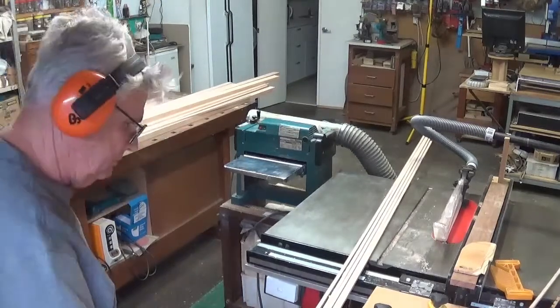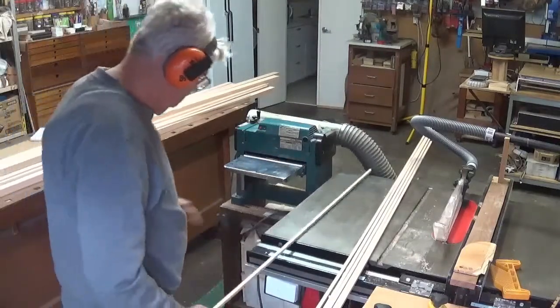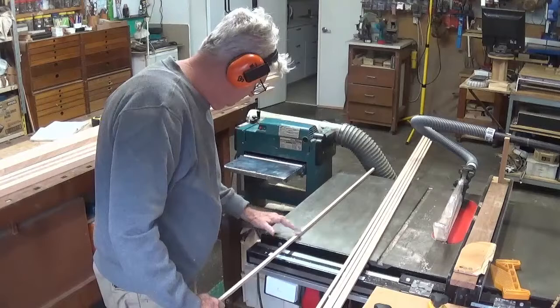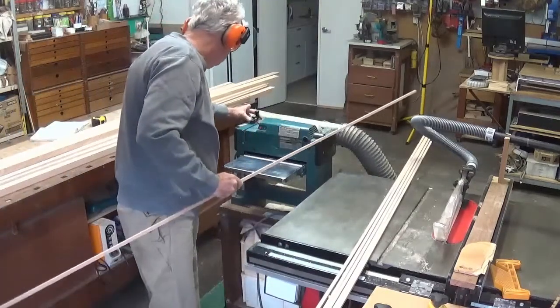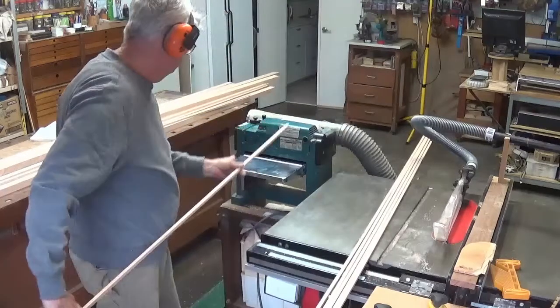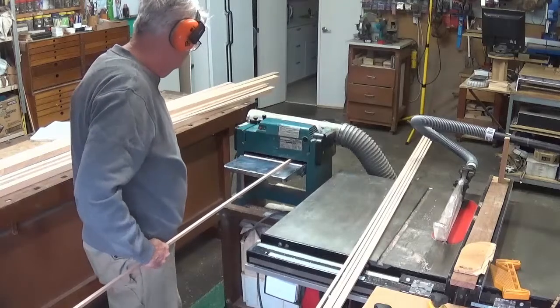In this section you will see the material is now being ripped slightly oversize. It has to be 10mm in the other direction, so the final dimensions of the Kimiko is 10mm by 8mm. The 10mm is not at all critical.